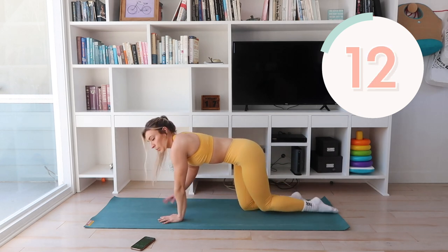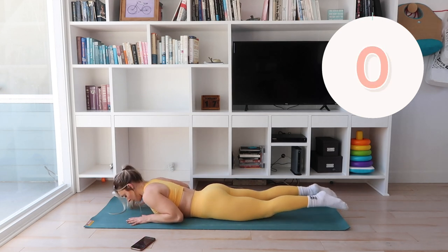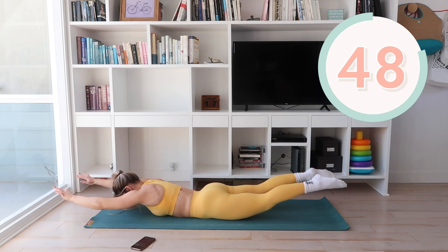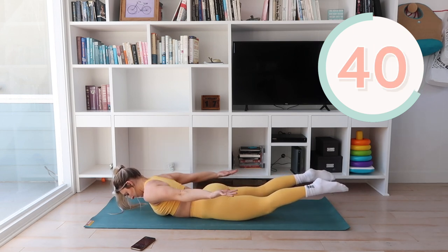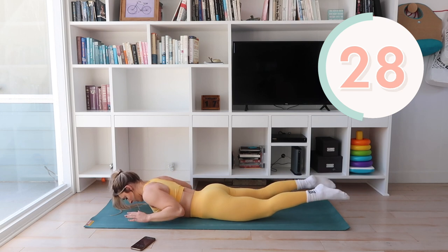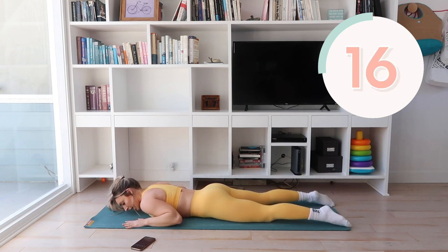Next up, we're going to do Superman. We're going to lay on our stomachs, release up and tighten — this also helps strengthen your lower back, which is huge in postpartum. Come up and hold for a count, then bring it back down. You can keep your hands up in front for more of a challenge, or bring them back behind you — wherever your hands feel most comfortable. Just make sure your back and your neck are neutral with your spine. Hold, squeeze, and engage your core on the way down.